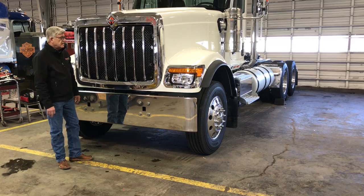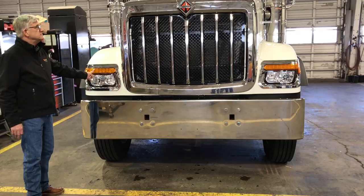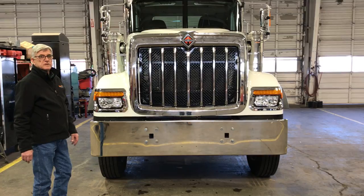The headlights are halogen headlights with LED daytime running lights — that's a good look. You also have a stainless steel sun visor, with an option to get a painted visor instead.